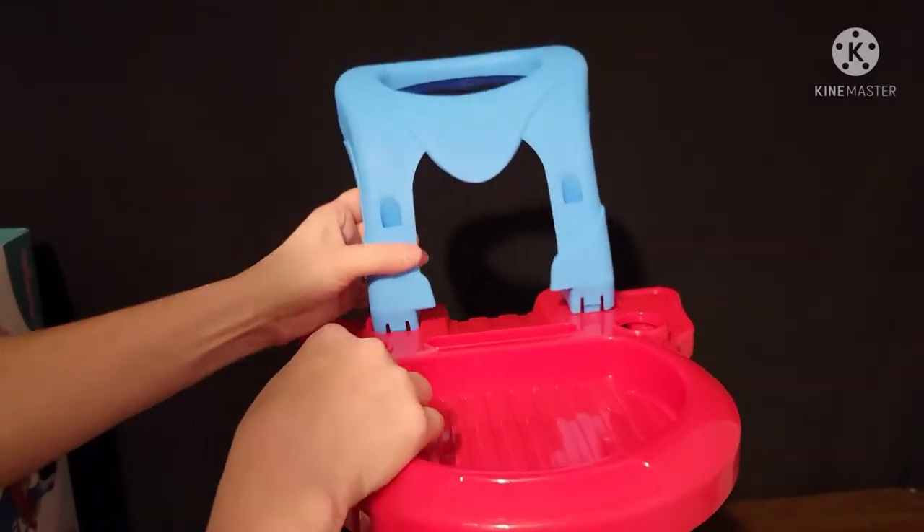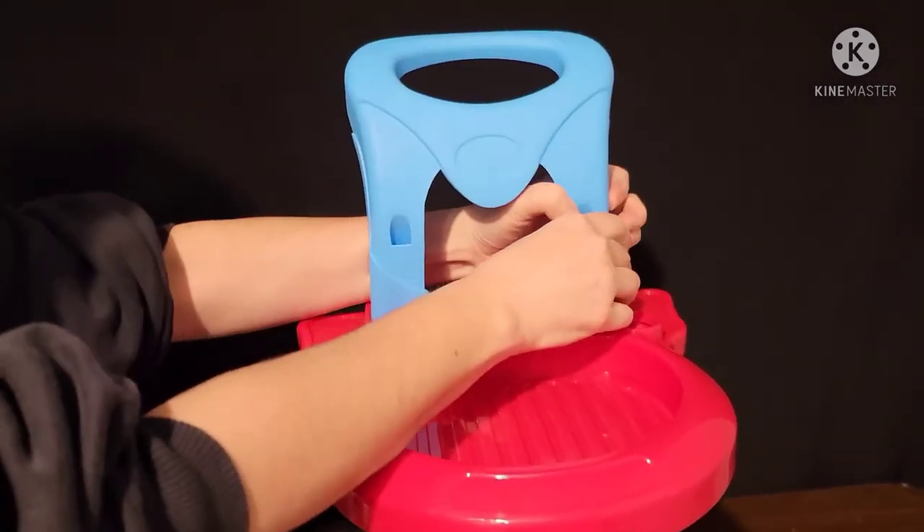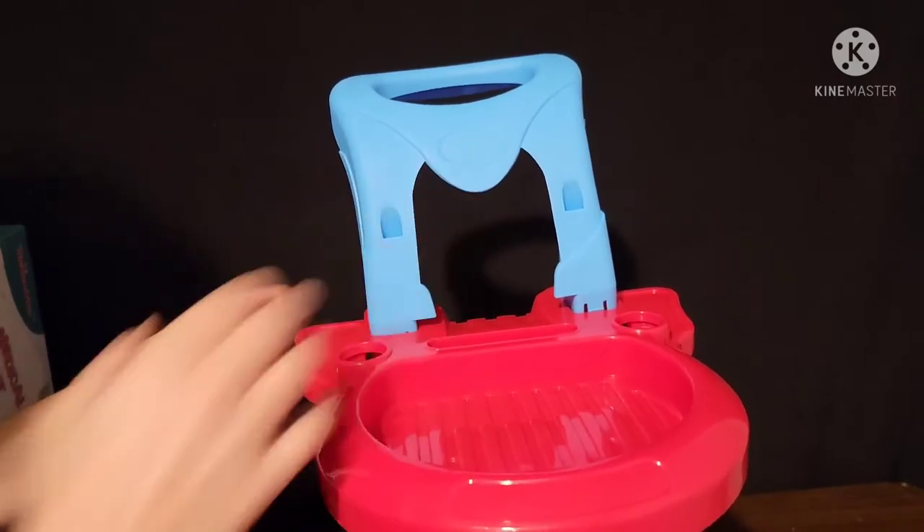Next, you are going to add your top handle. Same thing — it doesn't go in easily, so just make sure you push it down until you hear it snap.